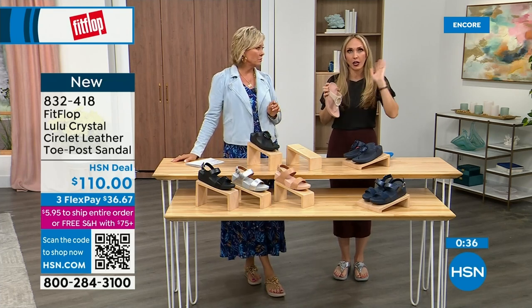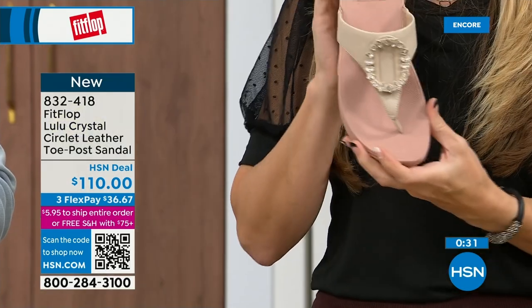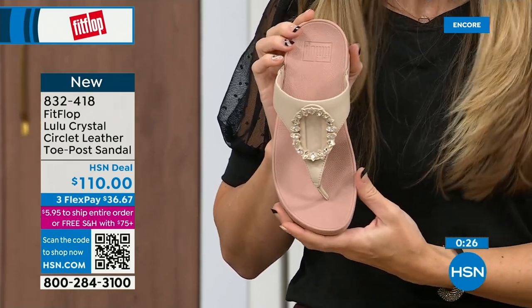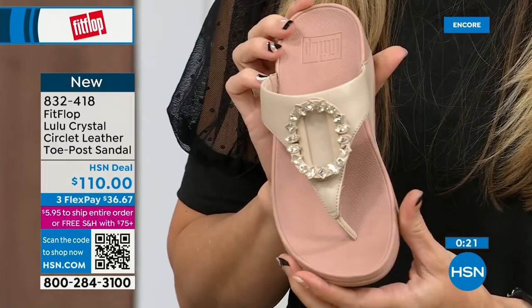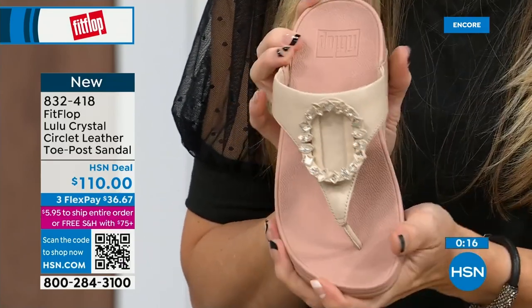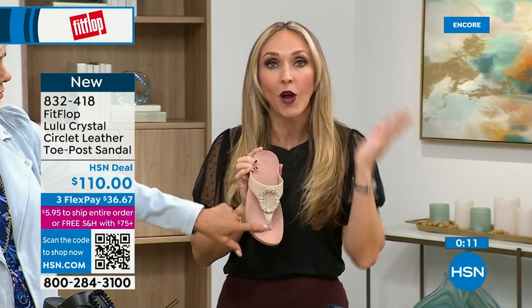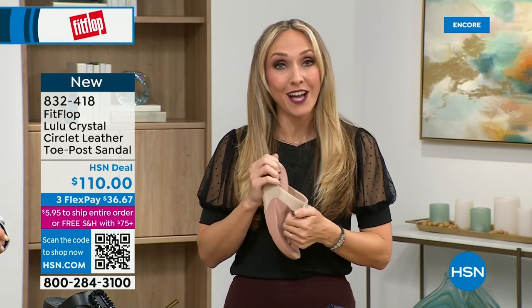My great grandmother had to wear podiatrist-recommended shoes and back in the eighties and nineties the options were sad and not fashionable. I wish she was here now, because she could wear really high-fashion shoes that support foot health — her podiatrist would approve, her feet wouldn't hurt. We have so many amazing brands and styles: not just sandals, but sneakers, boots, and slippers. There's all of it on hsn.com.